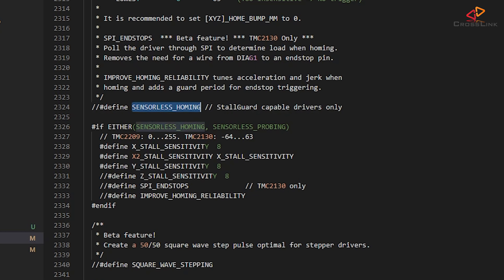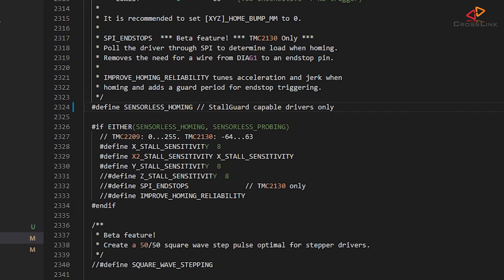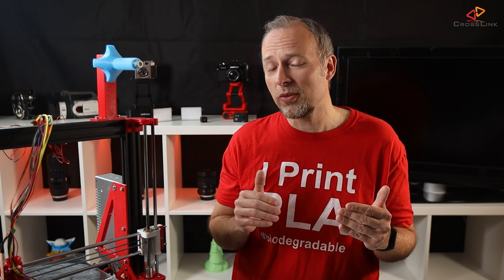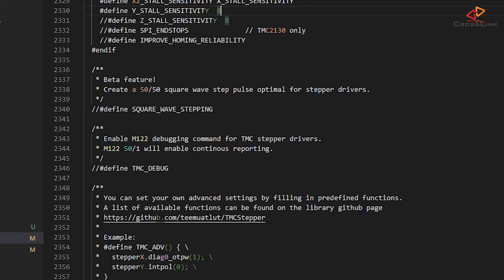A bit below that, around line 2324, I'm enabling sensorless homing. Don't confuse that with sensorless probing — that's a completely different story and not recommended on this kind of printer setup. Then a bit below you see two values: the X stall sensitivity and Y stall sensitivity. Those sensitivity values determine the amount of sudden resistance on an axis so the TMC driver will think it's hitting the endstop. It's really important to set this value just high enough that it detects the endstop, not higher, otherwise it might detect a little resistance of the nozzle scratching the build surface during a print as if it's hitting the endstop and stop your print. I'm also enabling TMC debug, just in case I would like to see some debug output of the drivers if I run into any issues later.